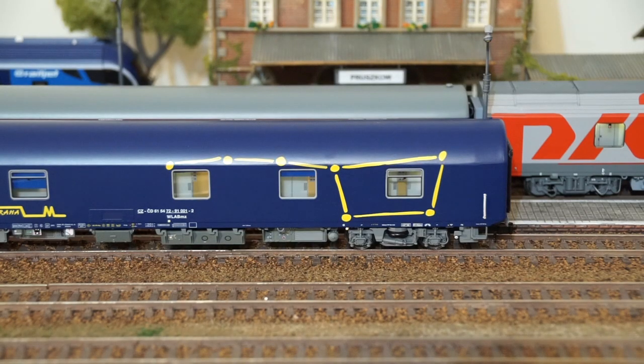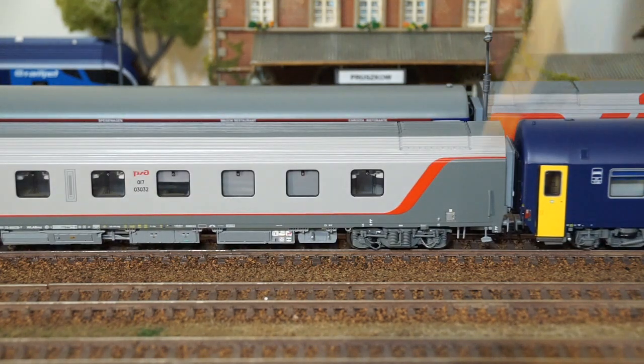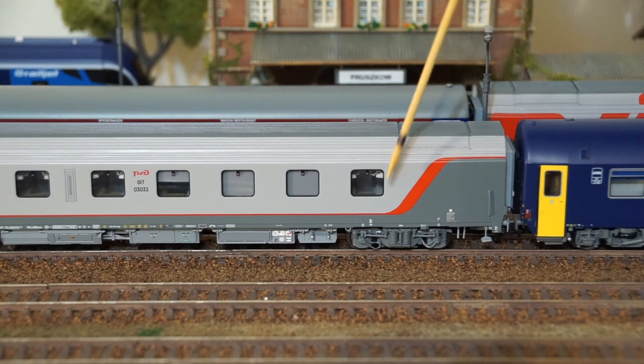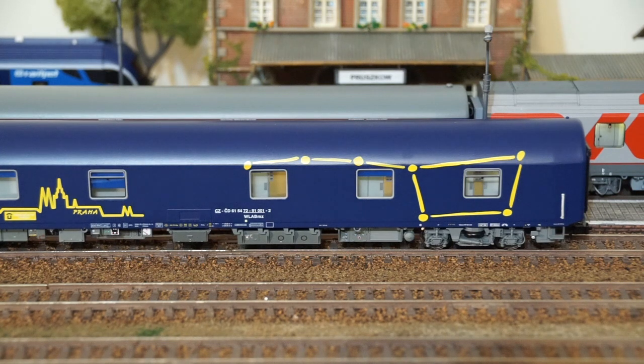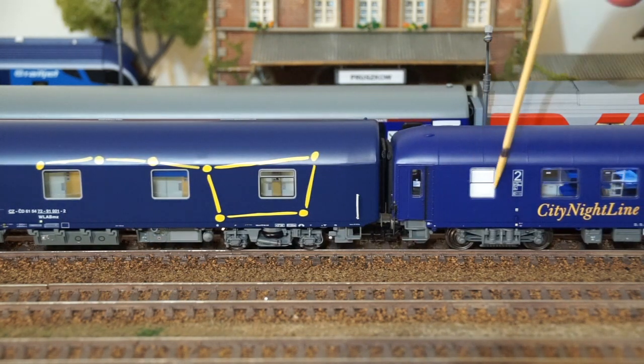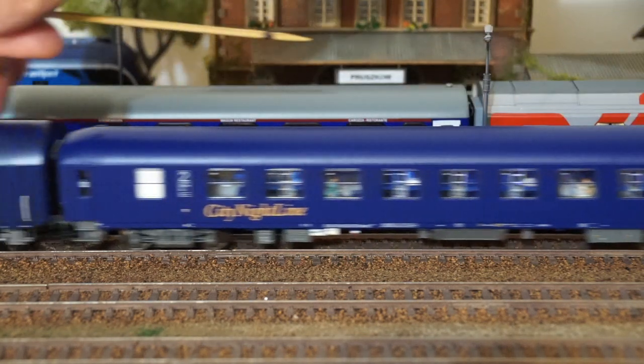We will need some space to install the additional electronic components in every car. The beauty of working with sleeping car models is that modern designs usually have whole sections dedicated to restrooms or bathrooms with no windows. The best examples are the RZD cars — both from LS Models — where you have an entire long section with no windows on both sides, and I have all the electronics there. In the CD car I use a slightly different approach, and in some older generation cars you can probably use the restrooms to hide the electronics.